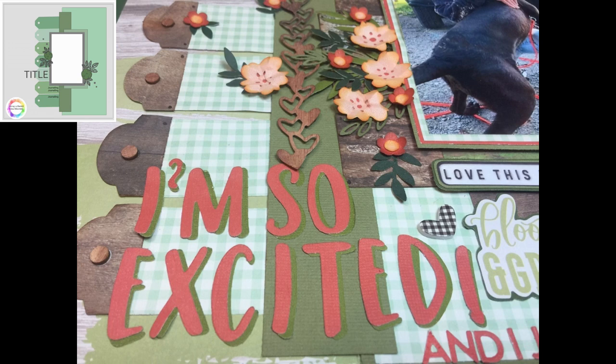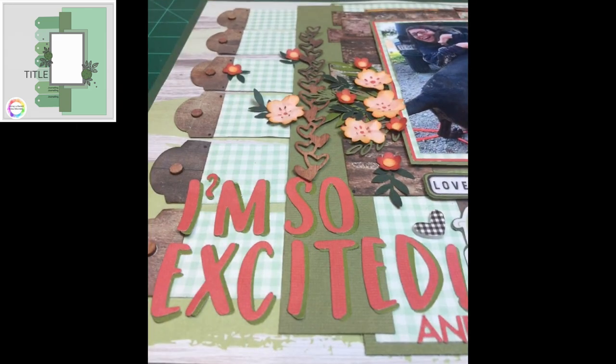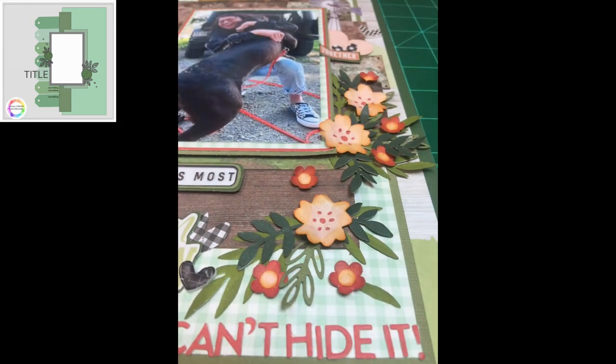There's my title — 'I'm So Excited.' I thought about putting 'We're So Excited' but there wasn't enough room for two more letters. So 'I'm So Excited, I Just Can't Hide It,' just like the song — and they were pretty excited, as you can all tell. There's a little wooden disc on each of the tags, and there are my flowers. You can see the valleys and mountains where I folded them in and out to give a little more texture and dimension to the layout.